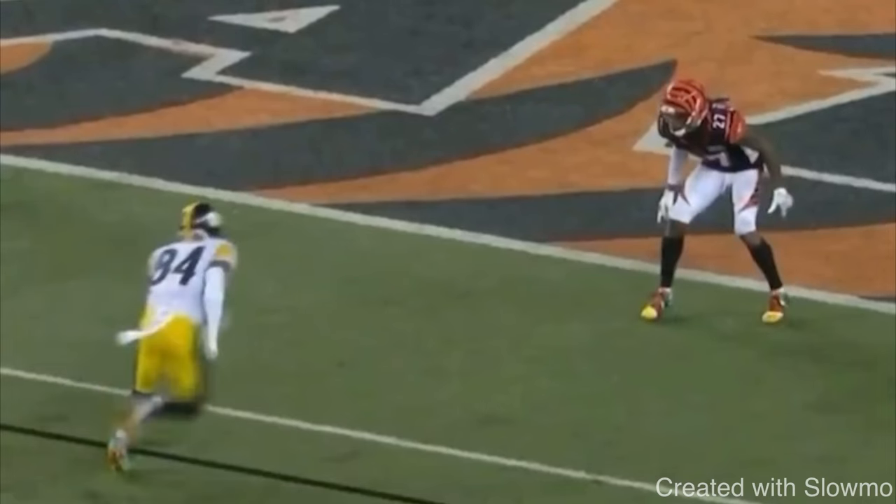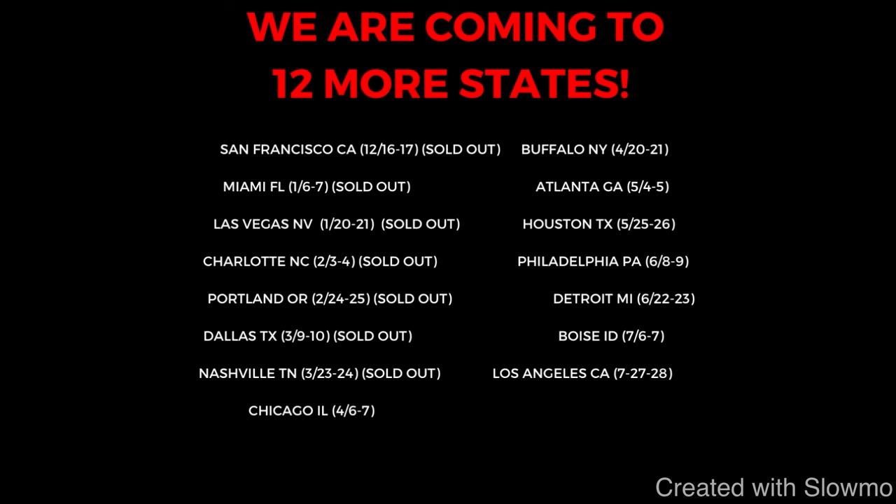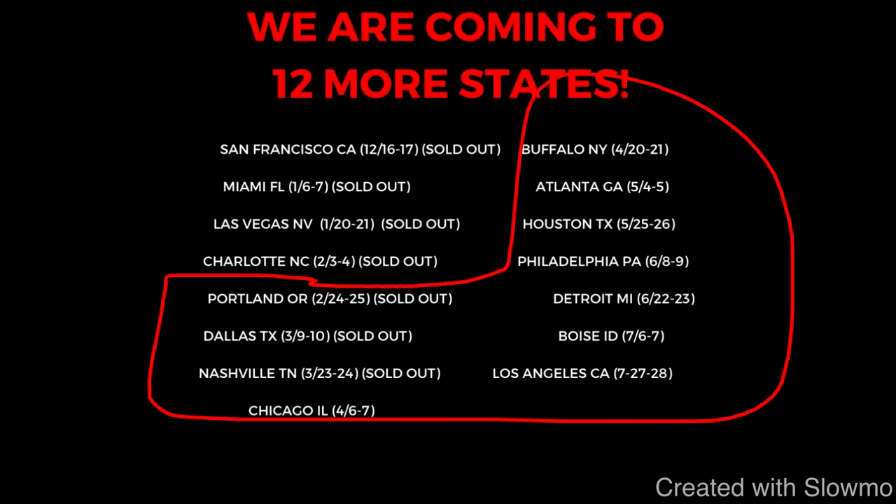Great ultimate out route there from Zay Flowers. Before we get into the next move from Antonio Brown — if you're a wide receiver and you'd like to train with us, we're coming out to 11 more states across the US for a two-day QB and wide receiver training camp. Check out the very first link in the description below to sign up.